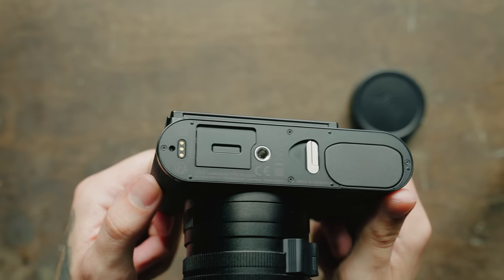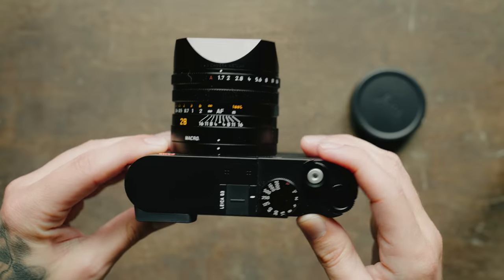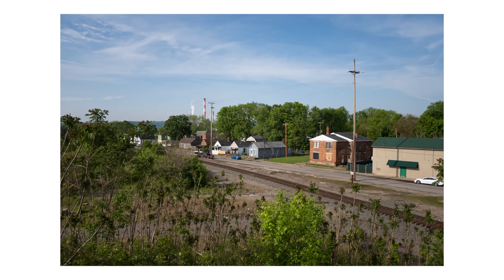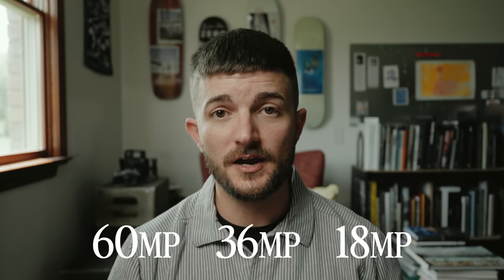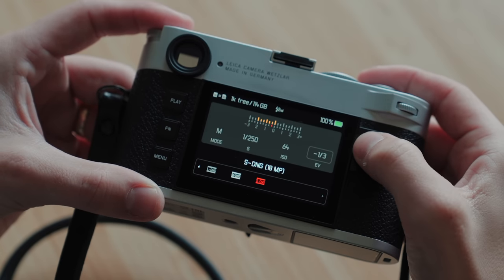First of all, the sensor — coming from the Q2, which had a 47 megapixel sensor — the Q3 has a 60 megapixel sensor featuring the same triple resolution technology in the Leica M11 system. So you have the option to shoot your DNG raw files in three different resolutions: 60 megapixels, 36 megapixels, or 18 megapixels. This was originally introduced in the M11 and then the M11 Monochrome. Now for the first time outside of the M system, we have it in the Q3.